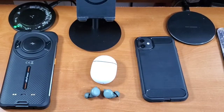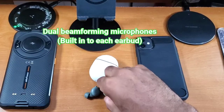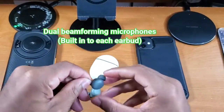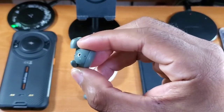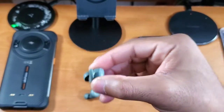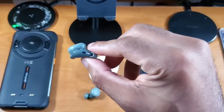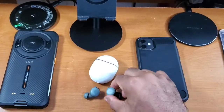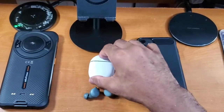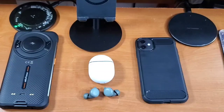We have dual beamforming microphones on each earbud — one on the face of the bud and one down in the stem at the bottom. Spoiler alert: the microphone performance on these is top notch in my overall opinion. No problems whatsoever. Two microphones on each earbud and the microphone performance is top notch.